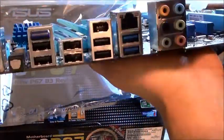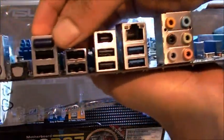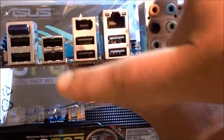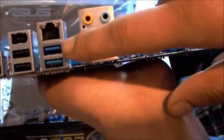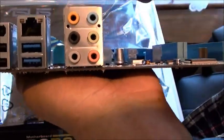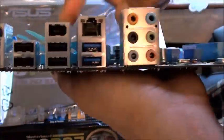You've got the typical legacy ports. That I assume is the Bluetooth Go. You've got USB 2.0 — that's 1, 2, 3, 4, 5, 6 of them. And that would be USB 3.0 — two of them. You've got your high definition audio, your LAN port, and FireWire.